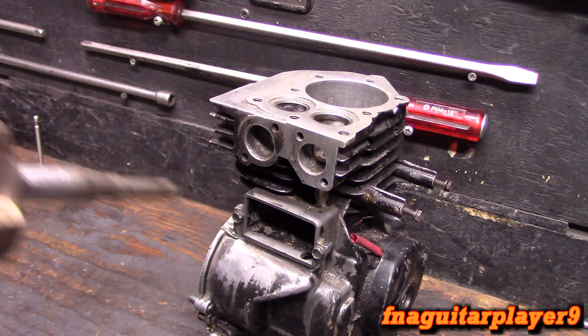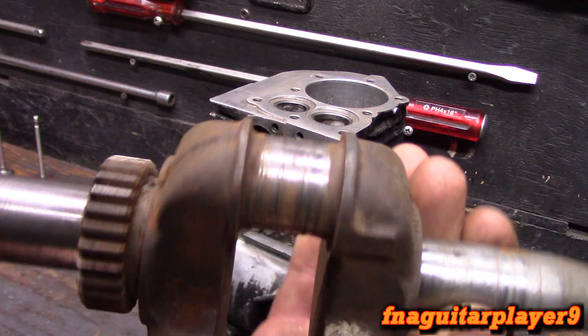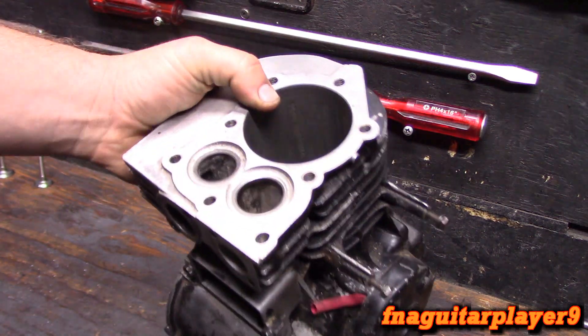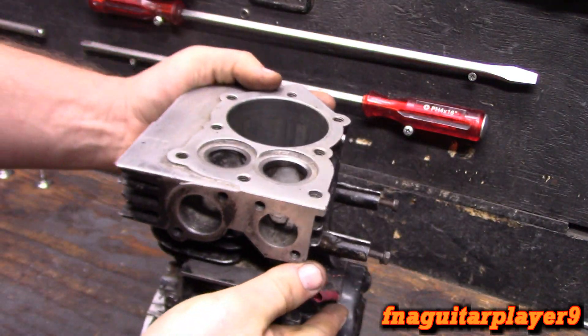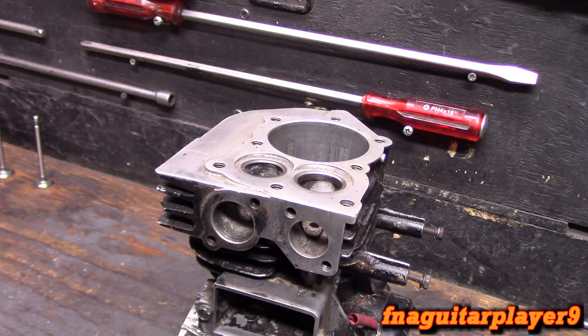Here's the original crankshaft out of it — that's had better days. What my plan is eventually for this is to put a sleeve in it. You can see the cylinder's in bad shape, but I want to go ahead and do the valve guides and make a video on the way that part's done. I got the new valve guides here.